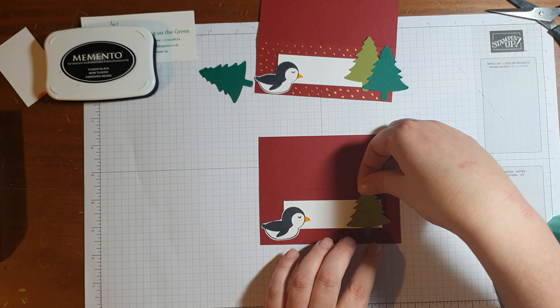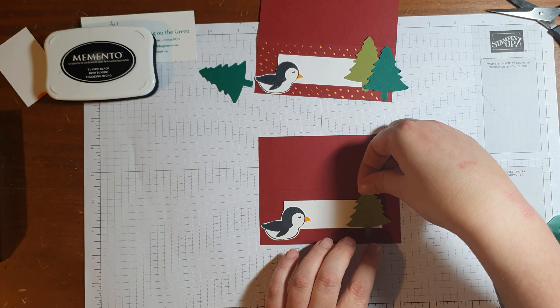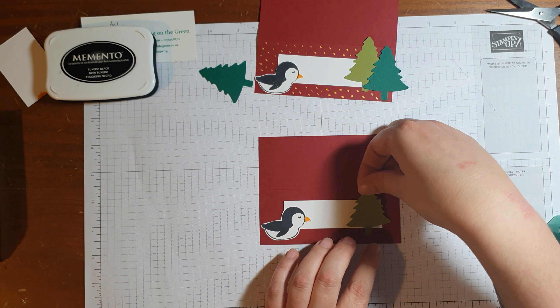Next we've got a cutlery holder. It's a pocket so you can tuck your cutlery into it, or have it as a scissor holder afterwards. What we want to do for this is we need another sheet of A4 Cherry Cobbler, and we're going to cut this in half lengthways — it should be four and one-eighth inches, so you can get two from one sheet of A4. Then with the long side at the top, I'm going to score at four inches.